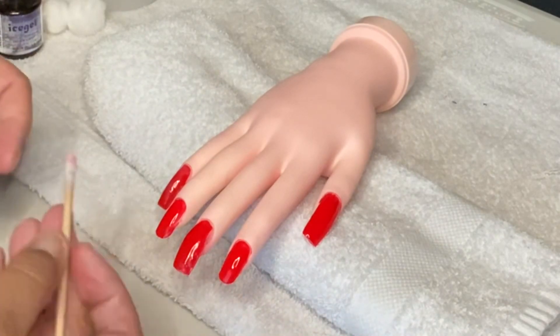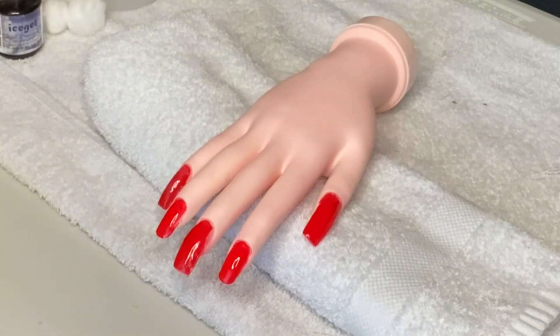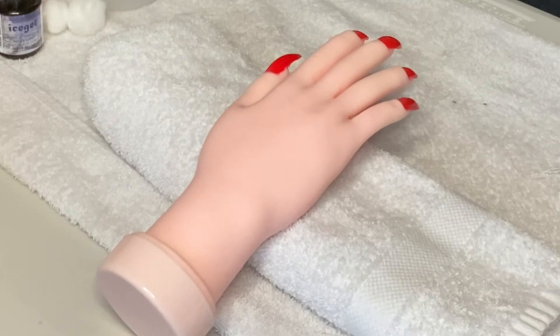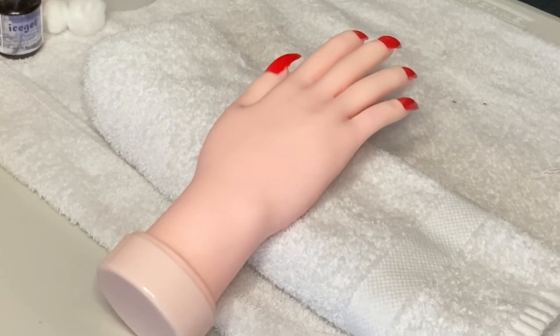Once done, at state board I would flip the hand the other way toward the examiner and that would be it. That's it for the proper way to polish the nails — middle, side, side — and how to properly remove polish off your client's skin especially at state board. God bless you guys, thank you so much for your support and for watching, and I truly hope you're learning. Bye guys!